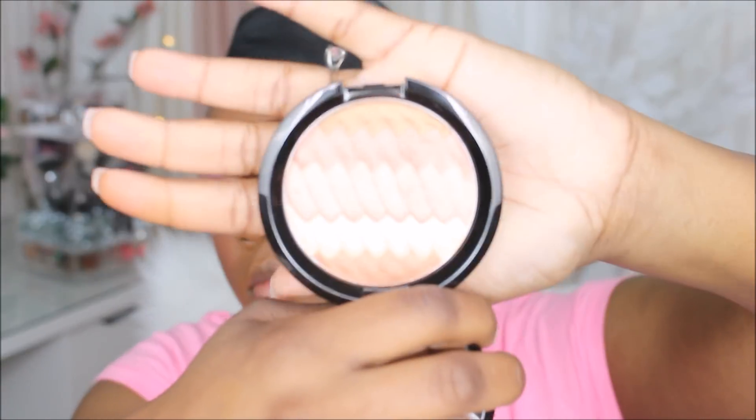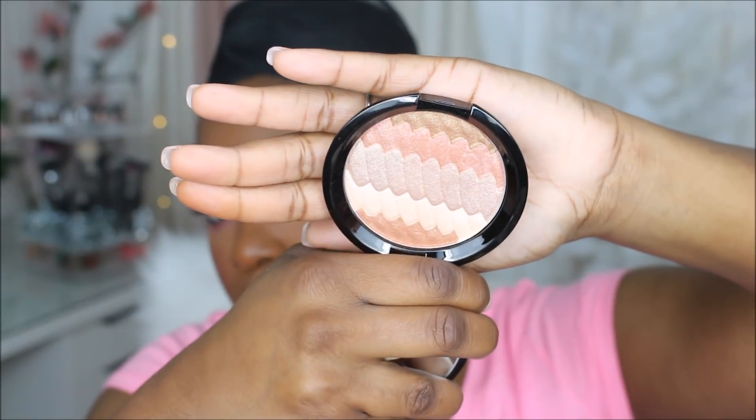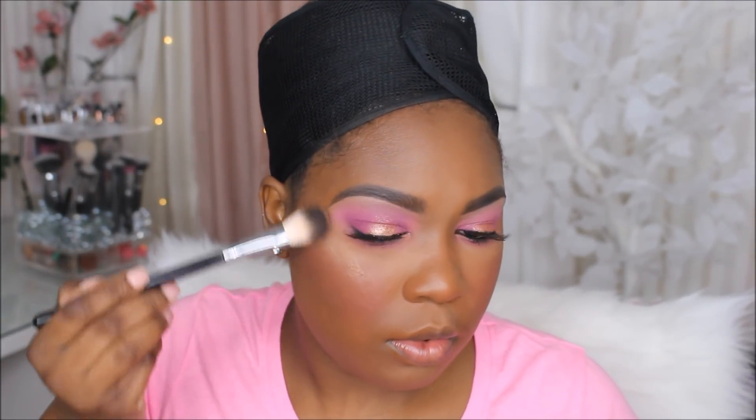Now I'm going to be using a highlighter from Becca — the Garnet Glow — which I love because it has all their favorite highlighters impacted in one. They were nice enough to send me this to try out. I'm going to take the last shade, which I think is topaz, and apply it to the high points of my cheeks. I love Becca highlighters because they are so smooth and creamy with no glitter — they give you a really nice glow from within.